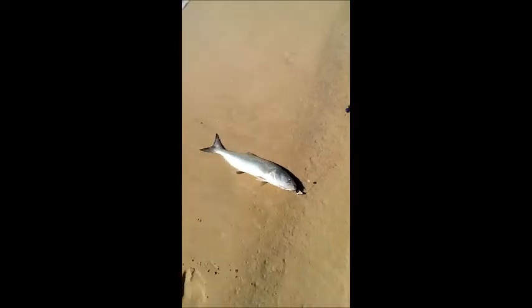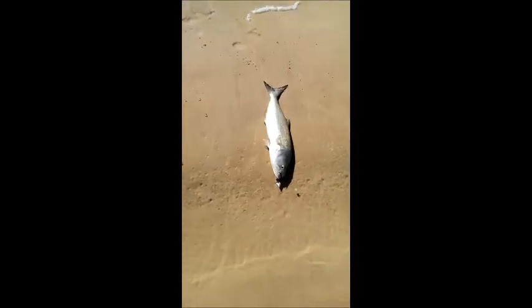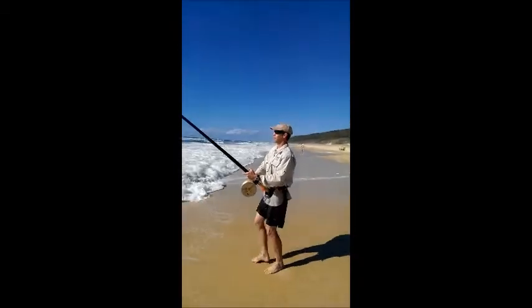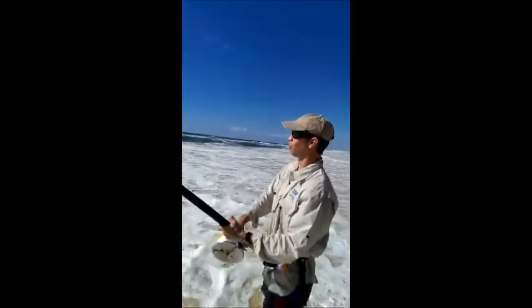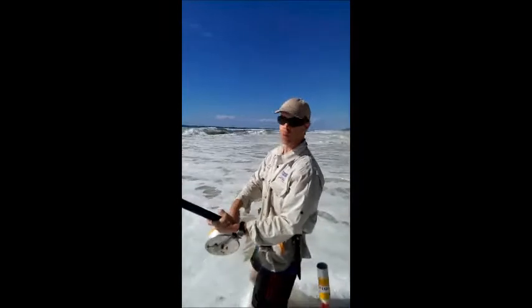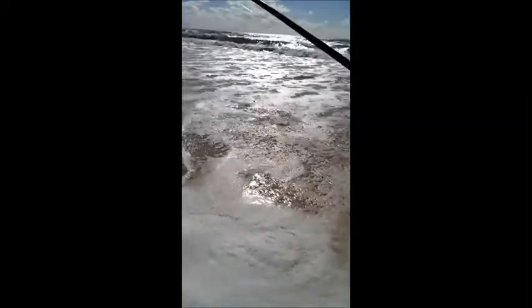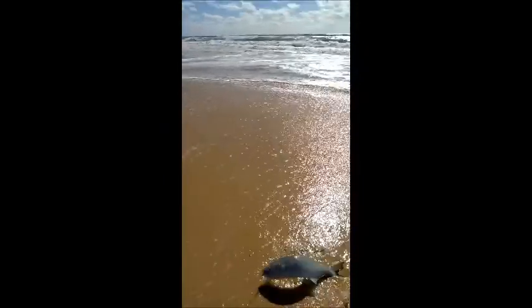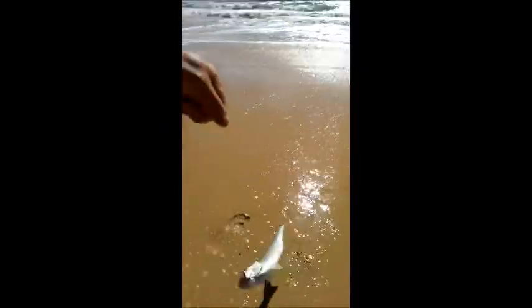And he's on the board — nice fish mate. He's got a fish, he's a good one too. Lovely fish. How's it looking Robbie? He's got a nice one, got a good bite, got a bit of weight to him. Here he comes — beautiful. Nice work mate.